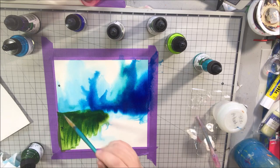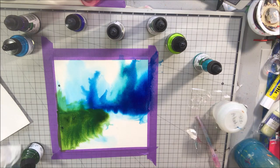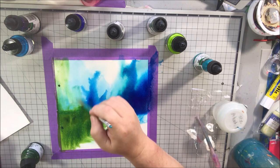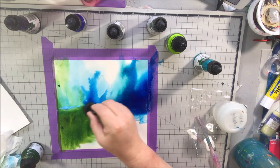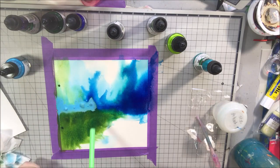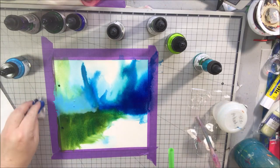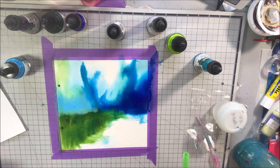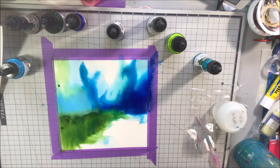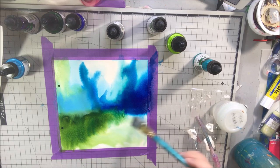You can kind of see the difference between those two styles — they're both abstract, but one is something you can identify something in, whereas the other is more like feelings, shapes, and color that doesn't represent anything specific. It might remind you of something, but that's your own interpretation, not the interpretation of the artist.